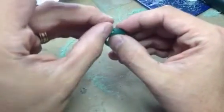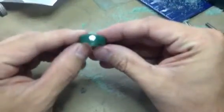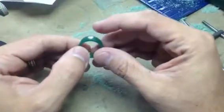We took our setting burr and put it in there, and here is the half-carat diamond. That's going to be set just like that — gypsy set, flat with the metal.